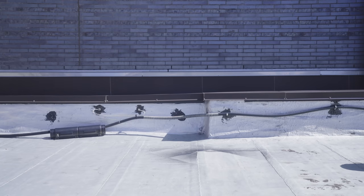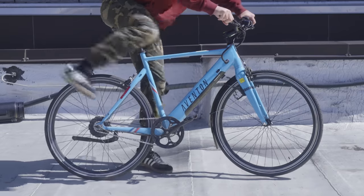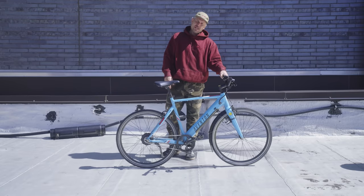Today I'm gonna ride three electric bicycles and tell you which one I think is the best for the money. So the first bike I wanna talk about is this Aventon Solterra. This is a bike that was given to me by Aventon and it's not too bad of an e-bike.